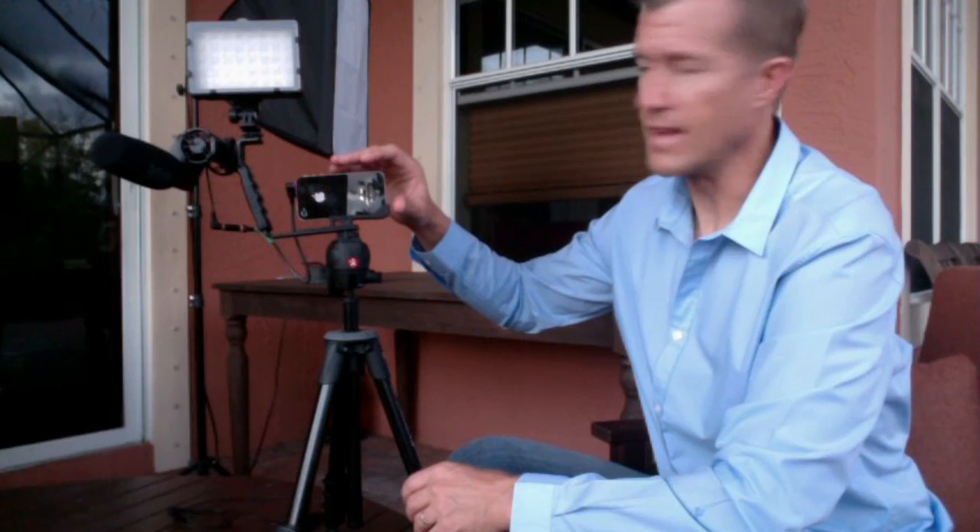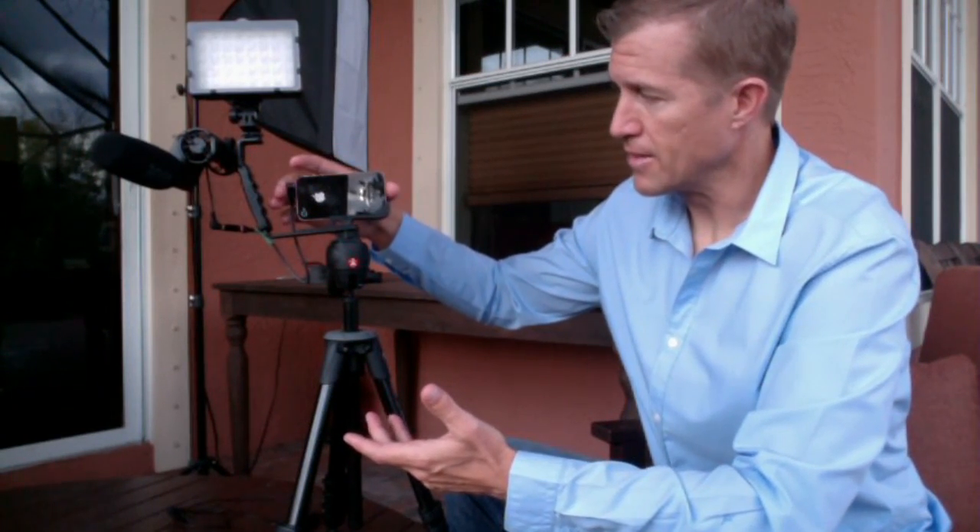What I've done to remedy that is to make a very simple solution for the iPhone or for any smartphone for that matter. You can see here that what I've got is what I call a portable studio, a portable video marketing studio.